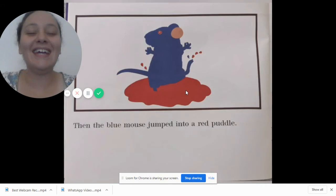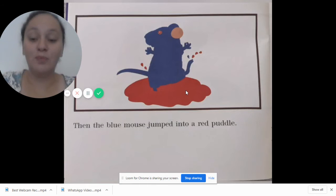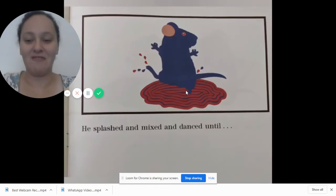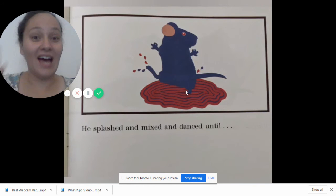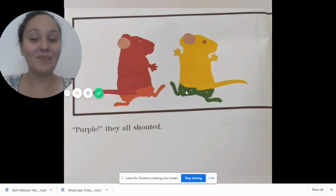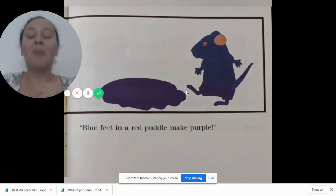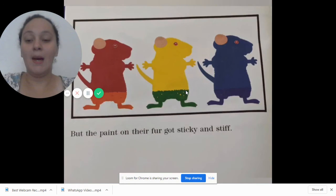Then the blue mouse jumped into a red puddle. Good job my friends! He splashed and mixed and danced until — oh, what do you think happens? Purple! They all shouted. Blue feet in a red puddle make purple.